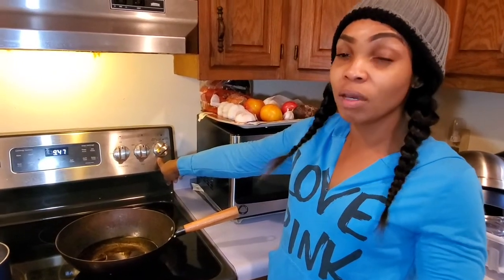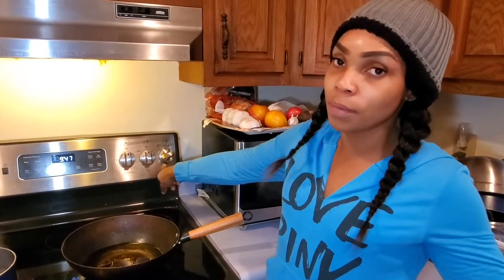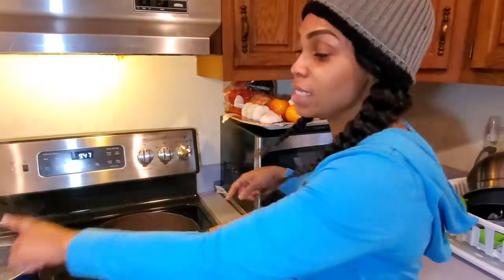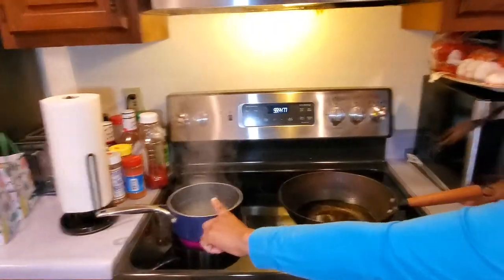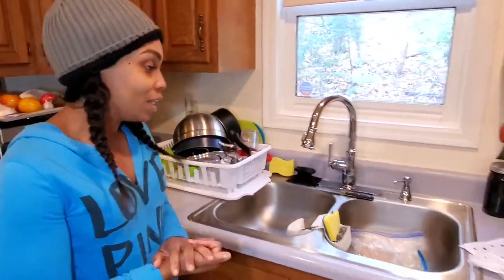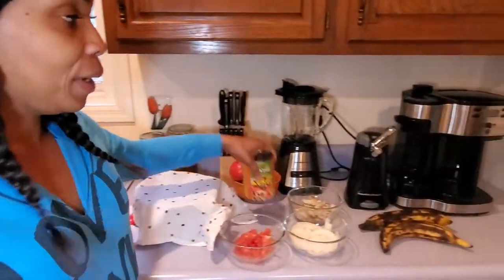I've already preheated my stove with the oil and you can see it's on low. Remember you don't want your oil to be too overly hot or you're going to burn up your dumplings. So this one is for the dumplings and this one that is boiling here is for the ackee.